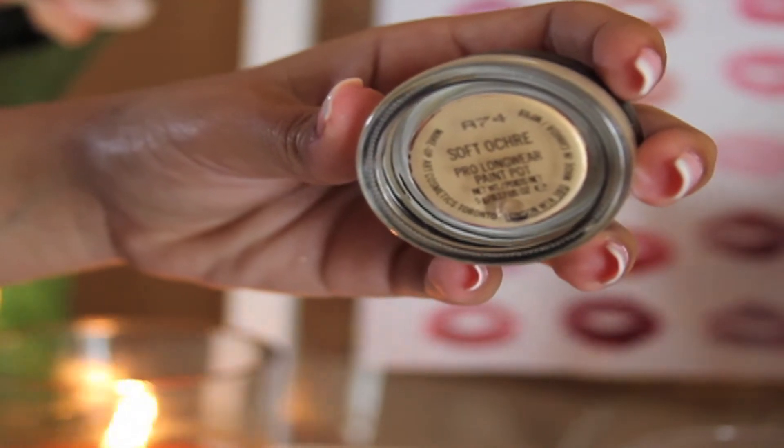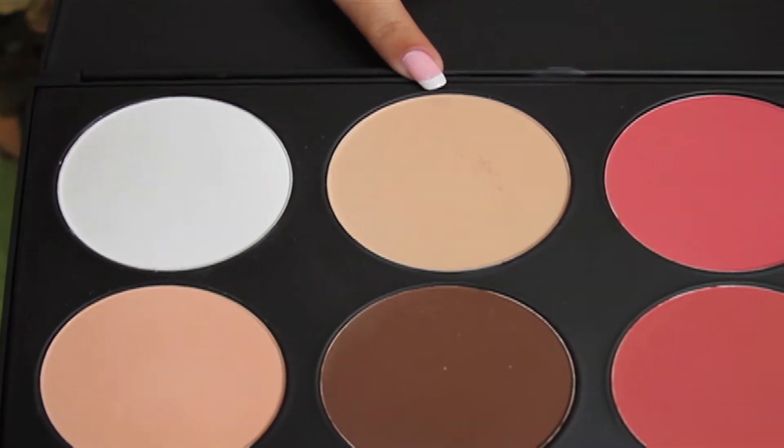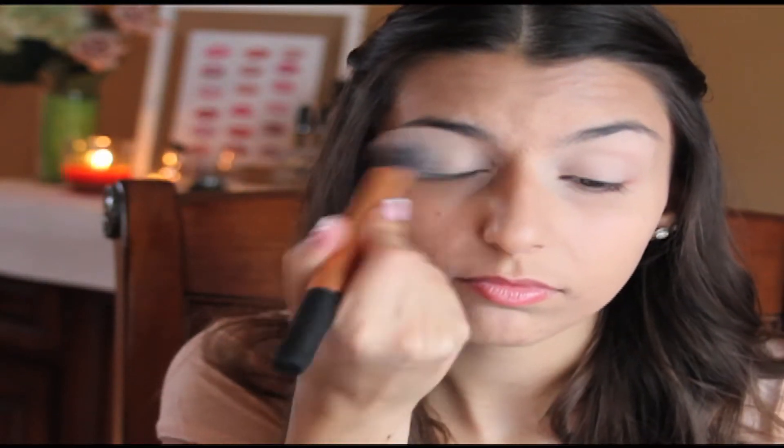Now I'm going to take my MAC Paint Pot in Soft Ochre and put it all over my eyelids to cover any veins. Then I'm going to take the lighter color from the BH Cosmetics Contour and Blush Palette to set the Paint Pot so it won't crease.